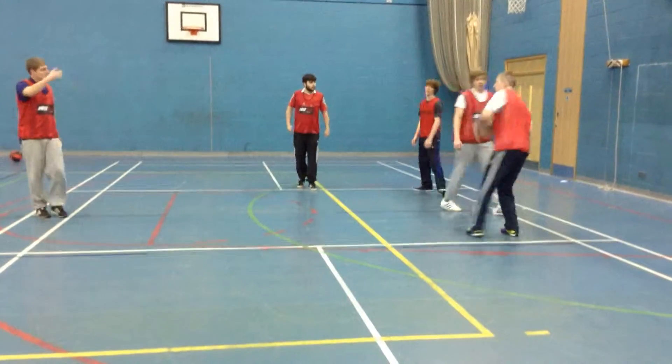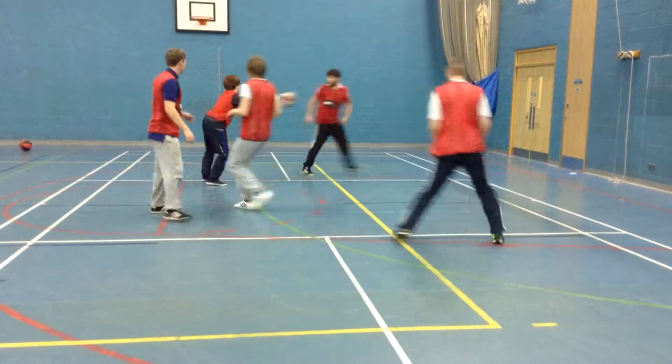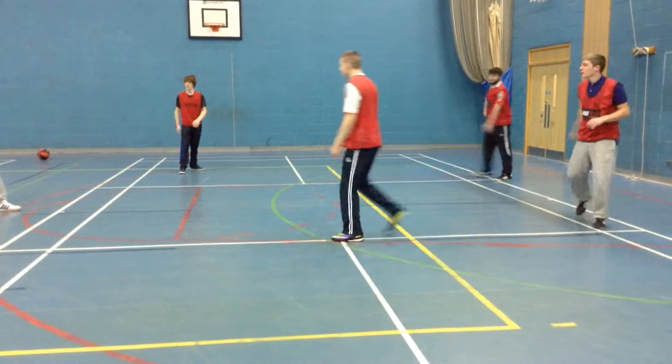Reset. Pass it. Reset. Move together. Reset. Who's at point guard? Who's at point guard?